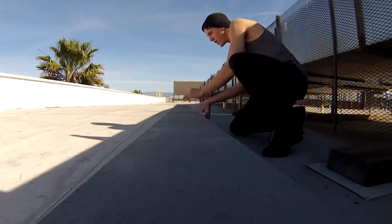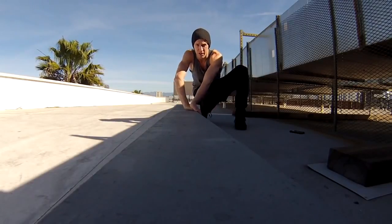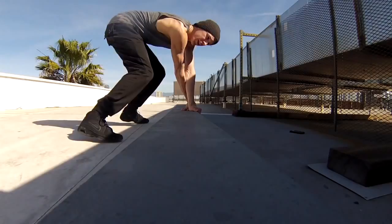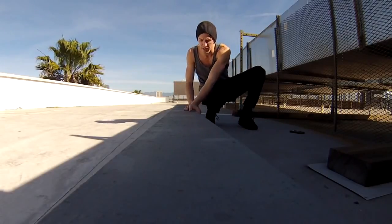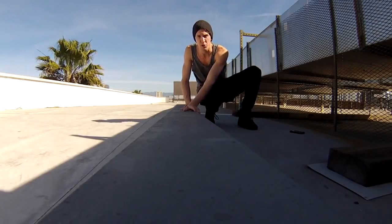If I did that same move and started with my right hand behind my left, once I start to rotate, my hands are going to peel off — we want to avoid that. Now that we understand hand placement: left hand goes down, it's going to be up to personal preference from this point.